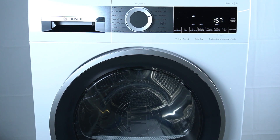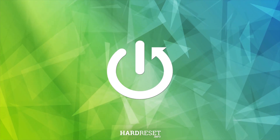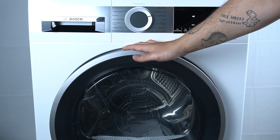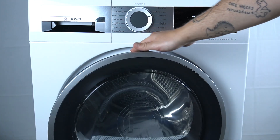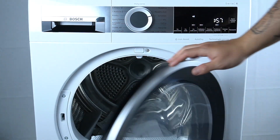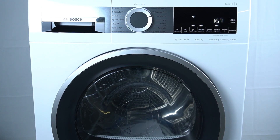Hello guys, today we're going to check the door opening direction of the Bosch dryer series 6. In this model, the dryer has a right-direction door opening — the door opens from the left to the right side. That's it, thanks for watching, leave us a like or a comment, and goodbye.